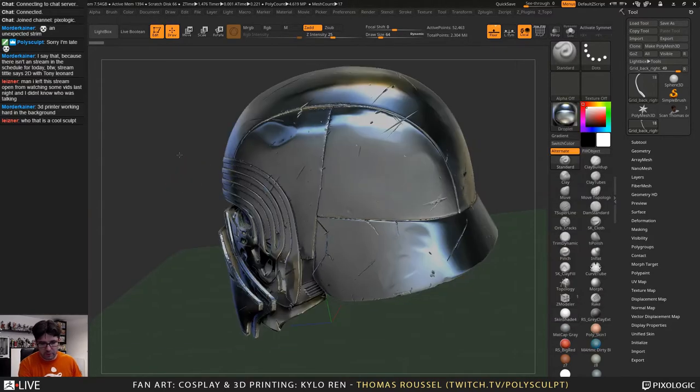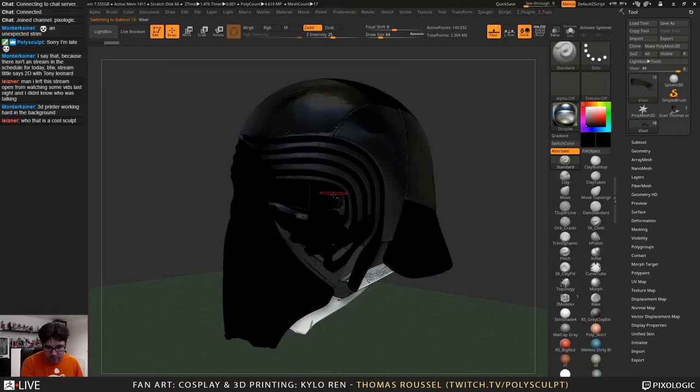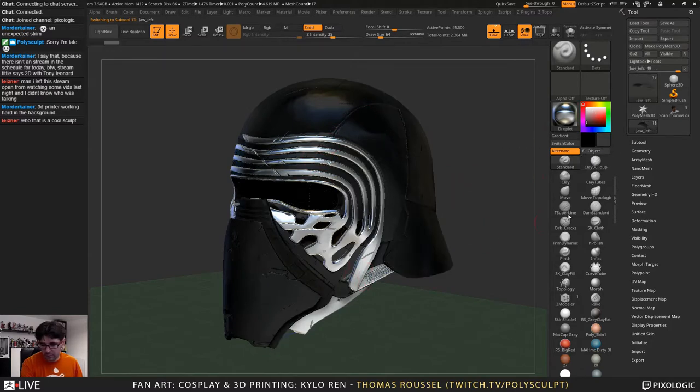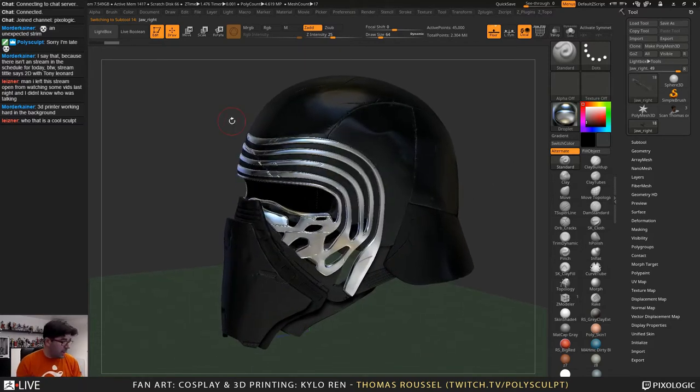Let me switch back to the good material to have a better look and feel for the model. Fill object — sorry, you don't really see what I'm doing right now, but at least it will be cooler later. Fill object. And that — I think this one as well. Okay. You see, it was of course the final stage of the model. And since a few days, I've been spending quite some time in the 3D printing process.